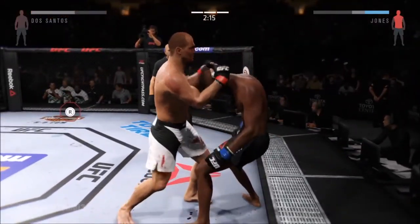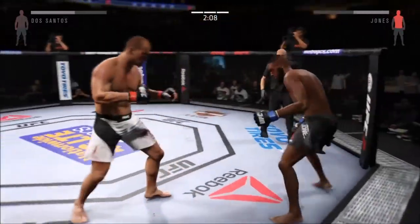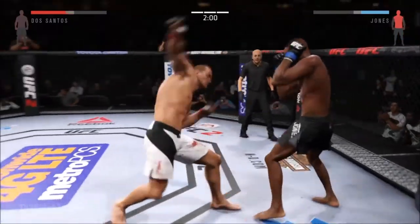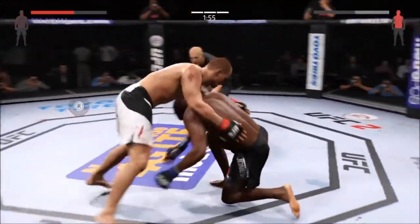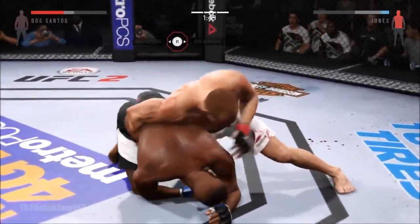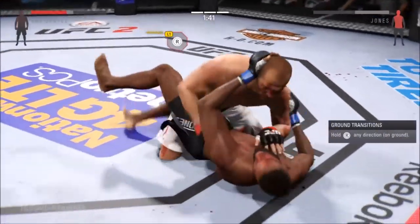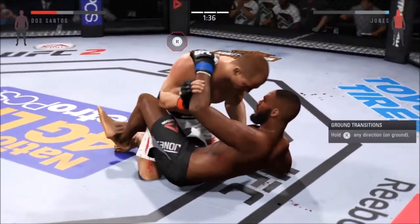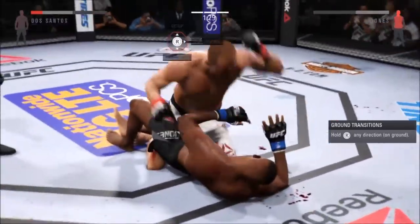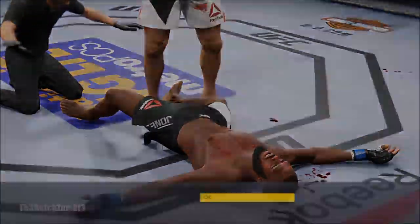Big left. Huge elbow — oh man, that is rough. Big body kick. Powerful jab. He's gonna try to take the back, I think. Dos Santos with the elbow to the head. Caught him with the punch. Excellent posture here. He's gonna finish the fight right here. That's it! That's it! Unbelievable.